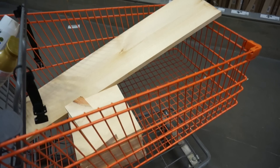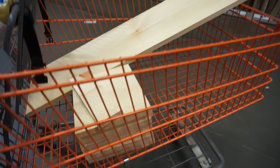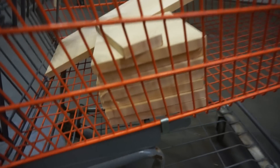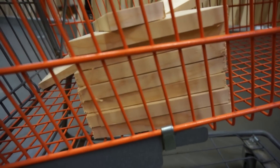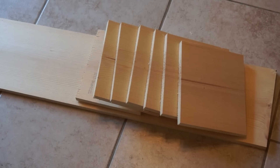Speaking of wood, that's going to be the first thing on your shopping list. I went to Home Depot and I asked one of the guys to help me chop the first piece the exact length of the space that I had, and then to make a bunch of little pieces that were 8 inches high. They can be taller if you want a little bit more structure, but 8 inches was enough for me.